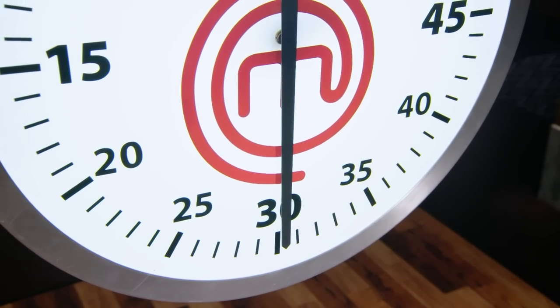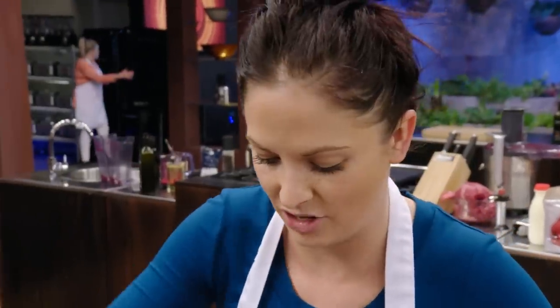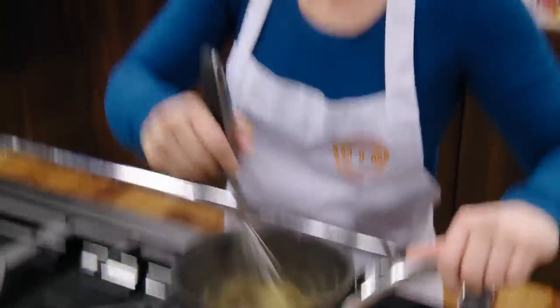I've got to think of something real fast that I can use for texture. I might just deep fry some shallots for some caramelisation on top. Believe it or not, it's much easier doing this than just standing out there in front of those judges.